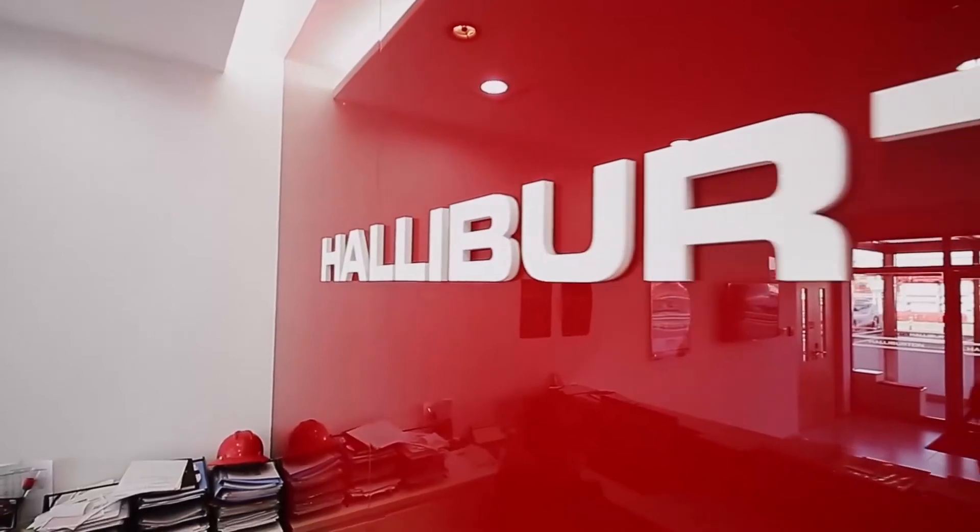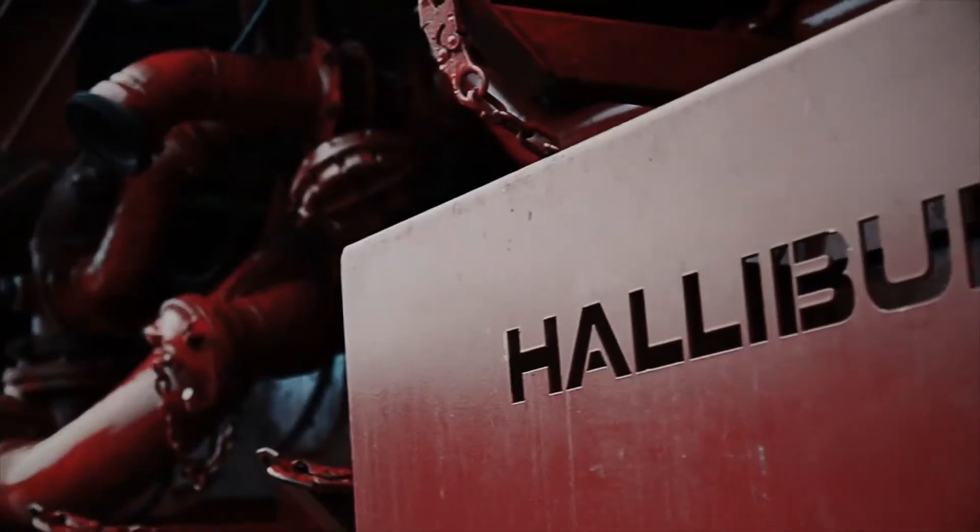Halliburton started a hundred years ago as a cementing service company. We continue that innovation with the Commander Full-Bore to drive that legacy into the next hundred years.